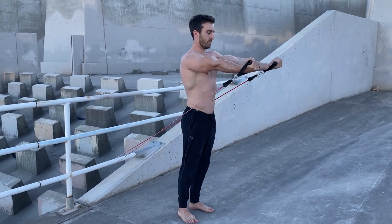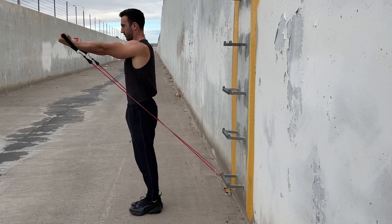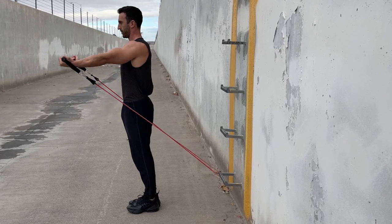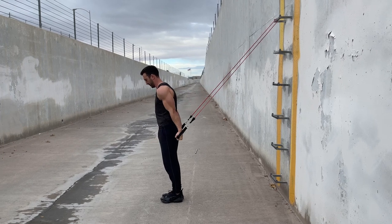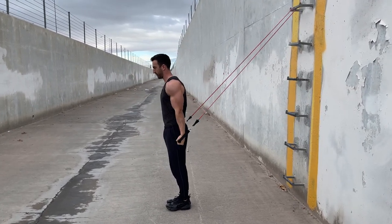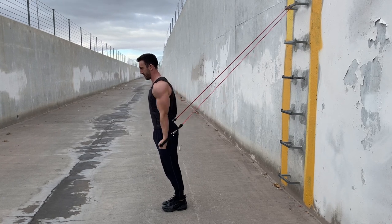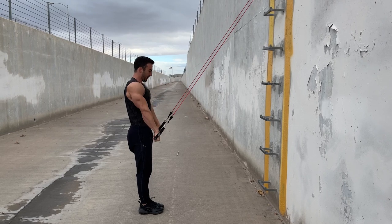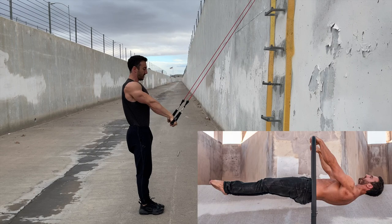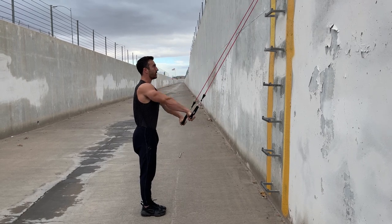To target the planche, anchor the band behind you and lift the hands in front of you. The band should be perpendicular to the arms between roughly 30 and 60 degrees of shoulder extension. To target the back lever, anchor the band high behind you and pull the hands to the hips, with the band perpendicular to the arms between roughly 30 and 60 degrees of shoulder extension. To target the front lever, anchor a band above you and pull the hands toward the hips. The band should be perpendicular to the arms between roughly 30 and 60 degrees of shoulder flexion. These exercises can be performed at the end of your sessions for three to four sets of 10 to 15 reps.